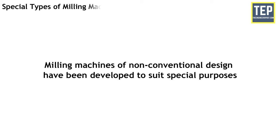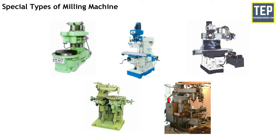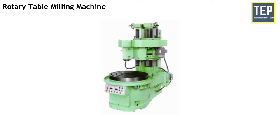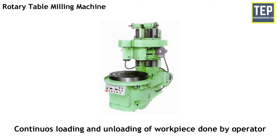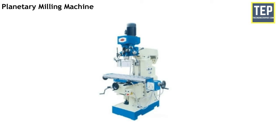Milling machines of non-conventional design have been developed to suit special purposes. These machines have a spindle for rotating the cutter and provision for moving the tool or work in different directions. In the rotary table milling machine, the table is circular and rotates about a vertical axis. Cutters are set at different heights, resulting in one cutter roughing the workpiece and another cutter finishing it. The advantage of this machine is that continuous loading and unloading of workpieces can be done by the operator while machining is in progress.